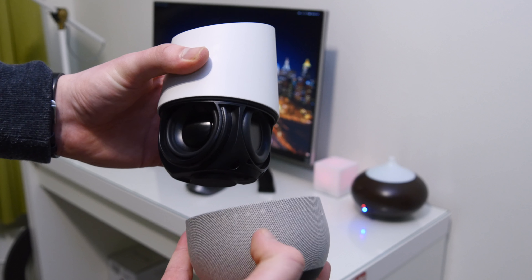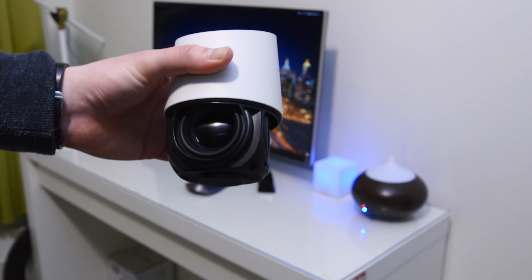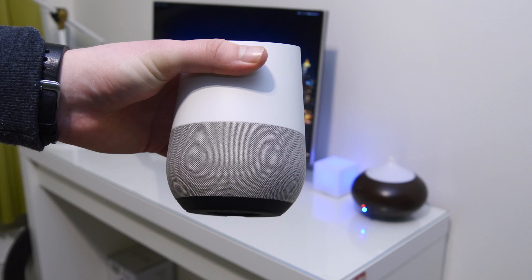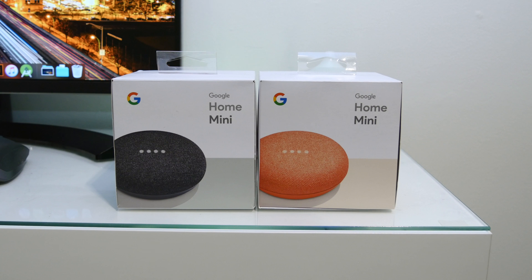This is the regular Google Home, so it has a removable base with three speakers in there, making it one of the best sounding ones other than the new Google Home Max. So if you want something reasonably good quality, that's your choice. If you want something a little bit less for a little bit less price, then the Google Home Mini is also a great option.